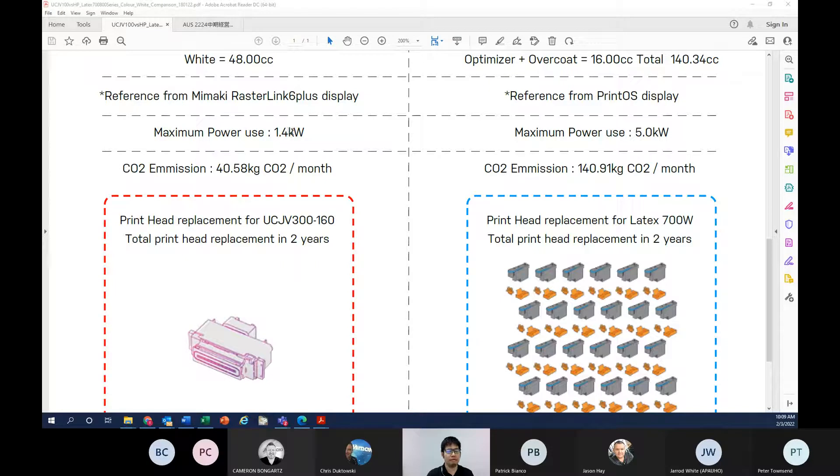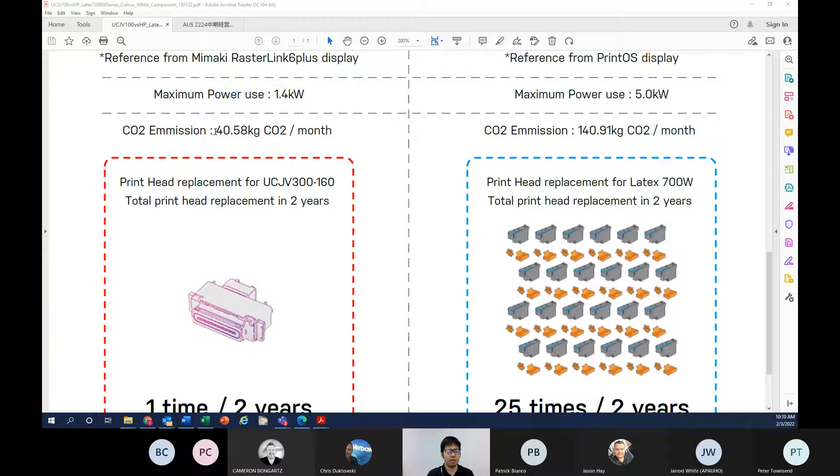Using default settings and standard speed profiles, the maximum power use for Mimaki UV printing is 1.4 kW, while the HP Latex 700W uses 5.0 kW. These are maximum wattage figures, so average during printing may be lower. However, when converted to CO2 emissions on a monthly basis, it makes more than three times the difference. Mimaki UV is therefore the more ecological and more economical solution — a greener choice aligned with sustainable development goals globally.